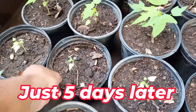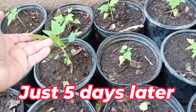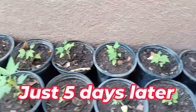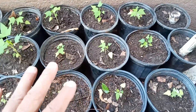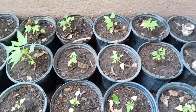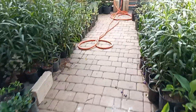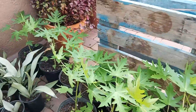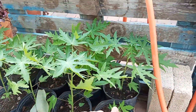The minute they get into one-gallon pots, they start exploding. These ones — I put them in this pot like on Monday, and look at them, some of them are already getting thick. And then I keep them here until I have enough space again. Because I just don't have the space to plant them right now, I transplant them into three-gallon pots like this. And then they just explode.